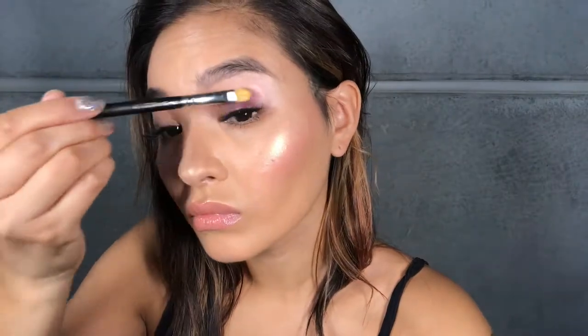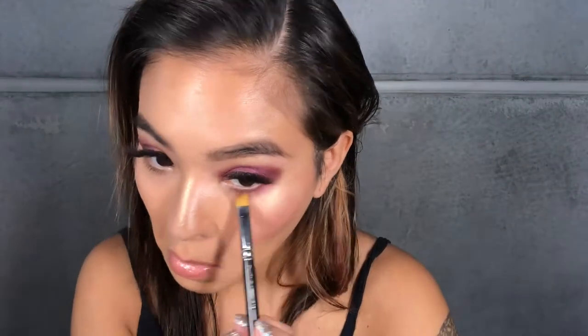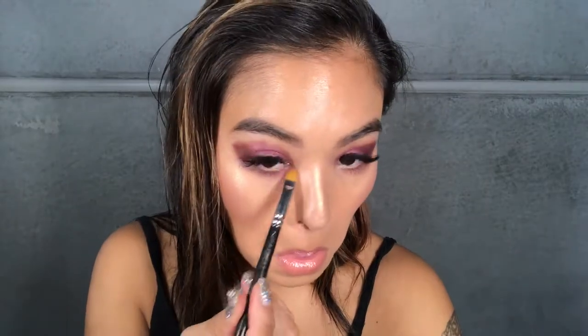Our first step with the eyes, after priming your eyelids, is to use the shade Royal from the Huda Beauty Desert Dusk palette. I'm going to use a flat brush to apply it and I'm going to pop it on my lid from my lash line to the crease, then I'm also going to drag it along my lower lash line.